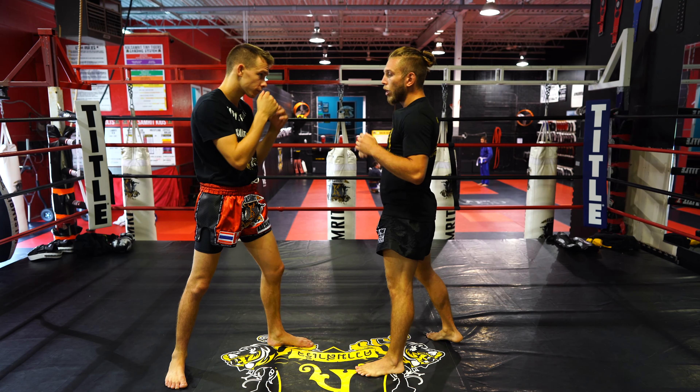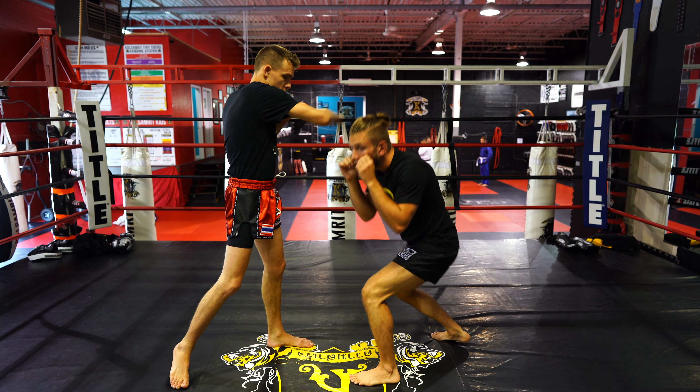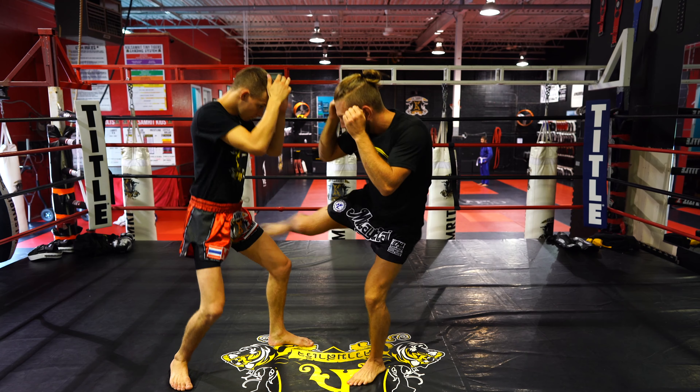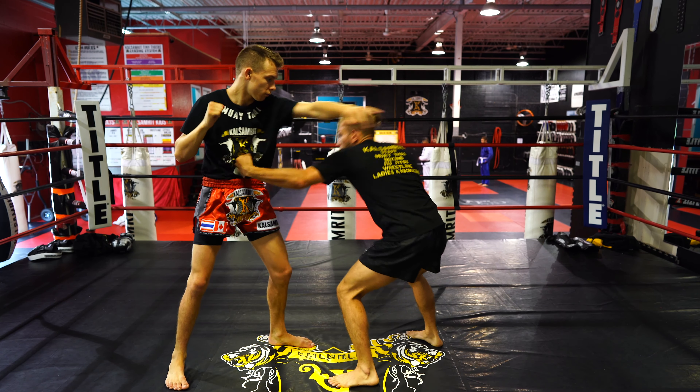So we're going to go jab, cross, hook, hook. Level one — [demonstration]. Level two — [demonstration]. Level three — you see that.